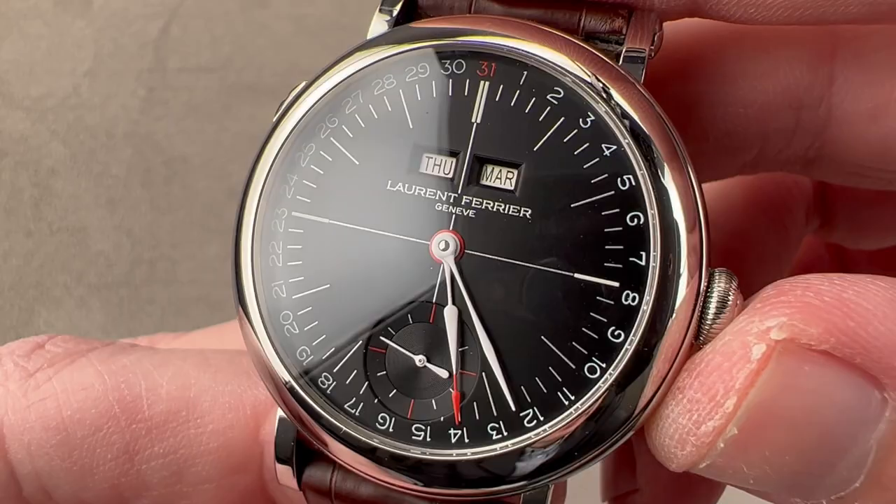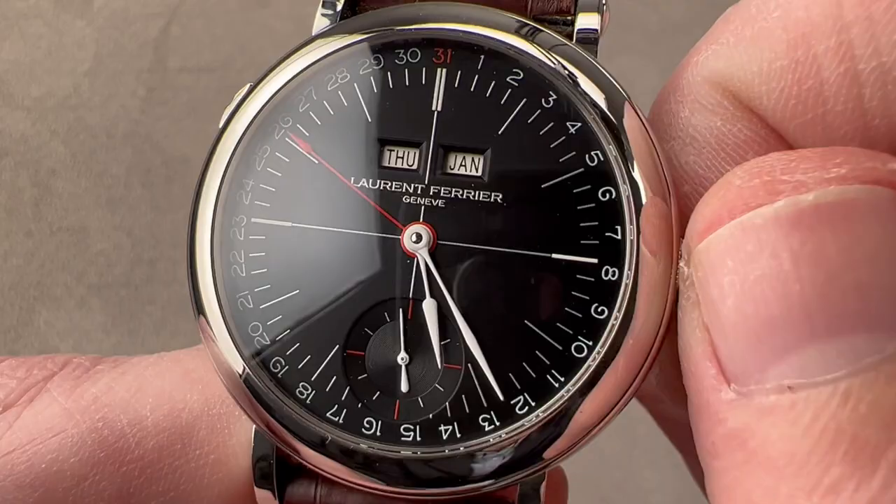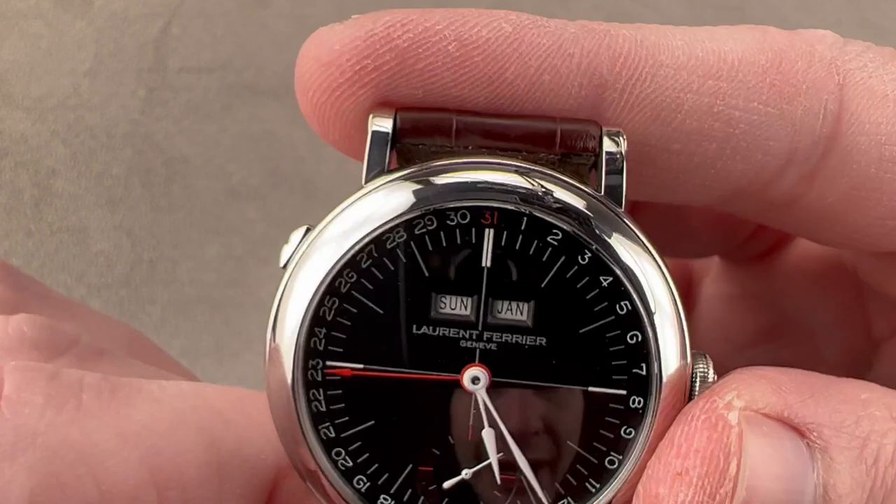An annual calendar needs only one adjustment per year during the jump from February to March. We have a quick-set system that allows you to rapidly cycle and set the date, and it will drive the month. Then we have a push-button system to allow you to rapidly cycle the day, so you don't need any special tools to set this calendar.